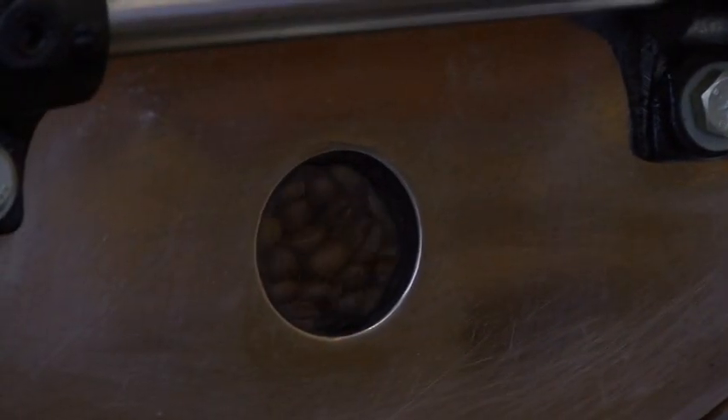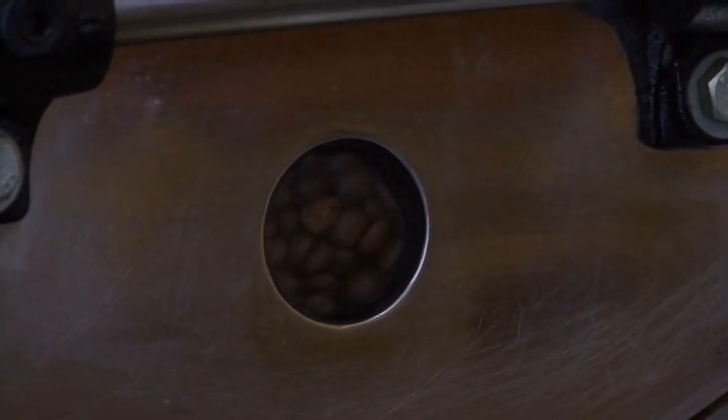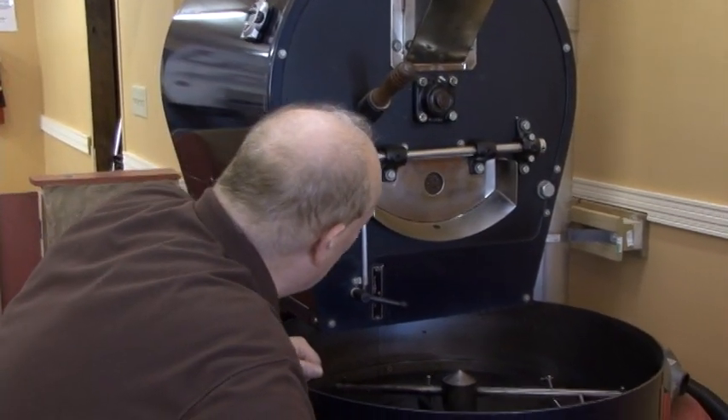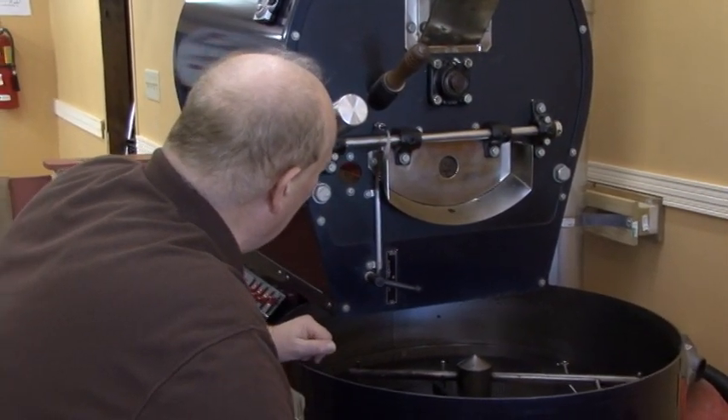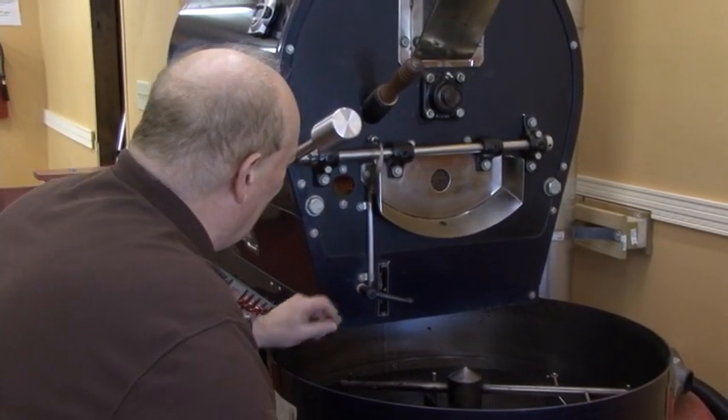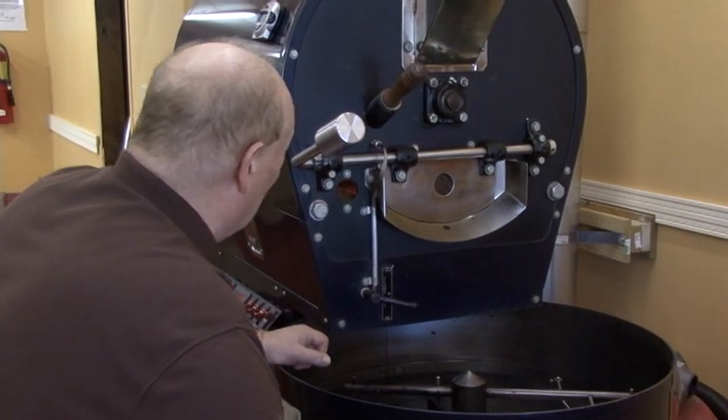We're now at 400 degrees and soon the alarm will go off — here it is. Now I'm watching the flame, the air, the temperature, and the color of the beans all at the same time to get it exactly where I want for a perfect Vienna roast.